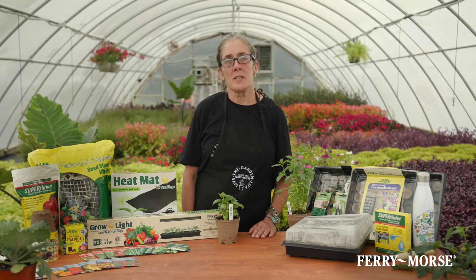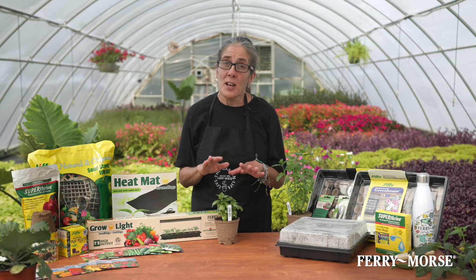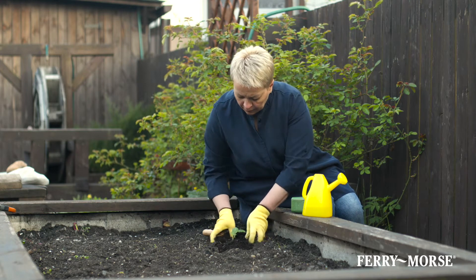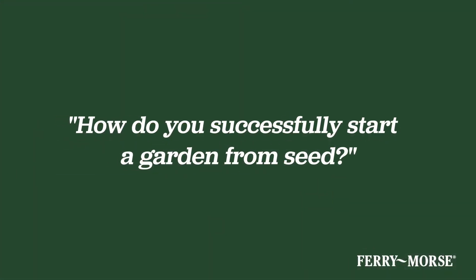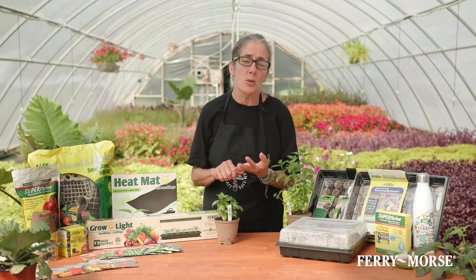Hello, my name is Debbie with Ferry Morse Home Gardening. Have you ever wondered how to grow a plant from seed? While it seems pretty straightforward, sometimes the results are disappointing for new gardeners. So, how does one successfully start a garden from seed? To give you a better understanding, we're here to break down the process of seed germination and provide a list of plants anyone can easily grow indoors from seed.